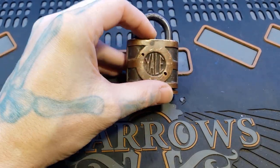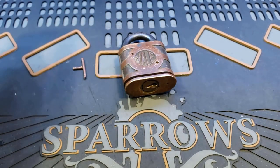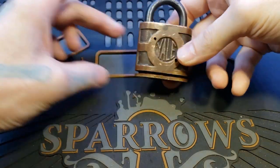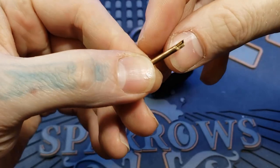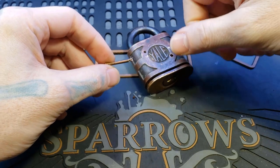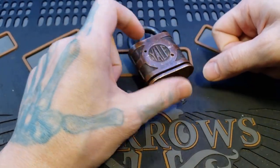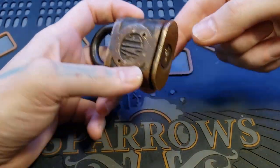You can see there are two holes in it — I drilled the pins out of this. I recently saw this on Lock Noob on Twitter. I did this by hand; I don't have a drill press, so once I drilled in a little bit, I hammered the rest out with a hammer. But I have not taken this apart yet, so I figured let's do it on video and we can experience this together.